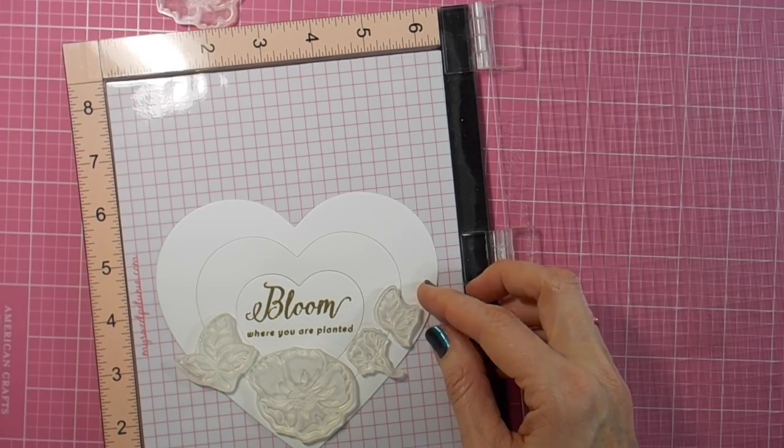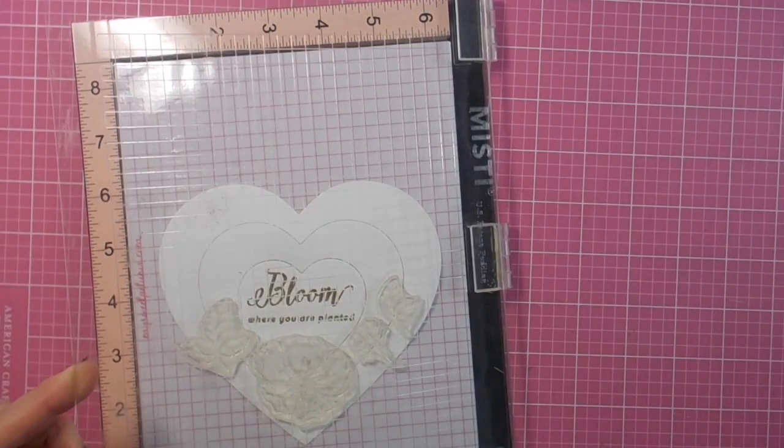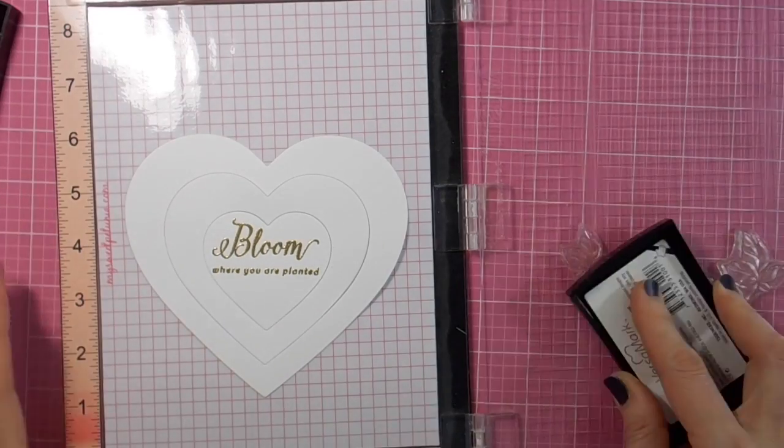Moving on and arranging all of the images from that beautiful Wild Rose stamp set all around my heart until I've completely covered the image and everything is gold heat embossed.